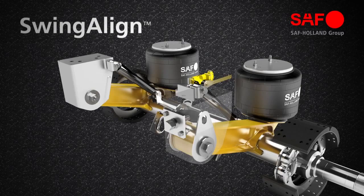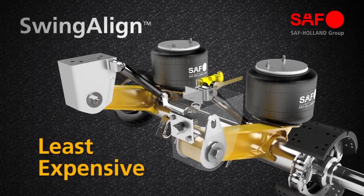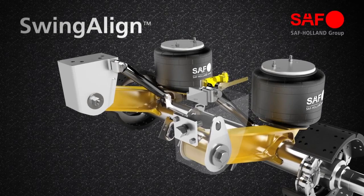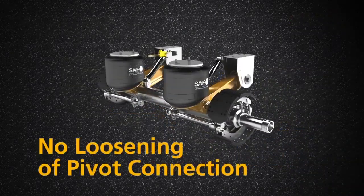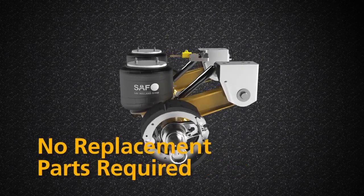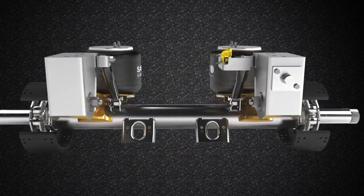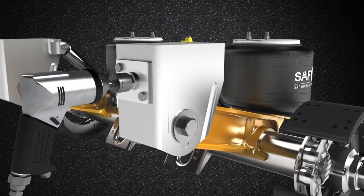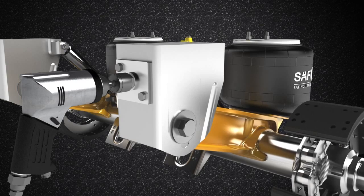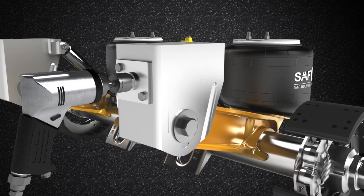Swing Align Axle Alignment Feature is the fastest, most convenient, and least expensive system for trailer axle alignment in the industry. With the industry's first and only simplified alignment procedure, no loosening of the pivot connection or replacement of parts is required. Every SAF CBX trailer suspension model is equipped standard with the Swing Align Alignment Feature. Turning the adjustment screw only requires 250 foot-pounds of torque and is very easy to access.